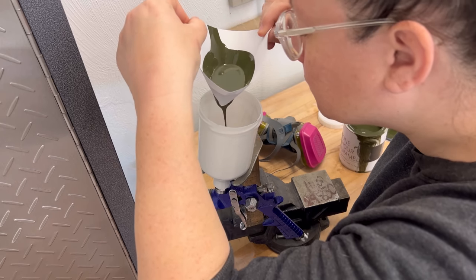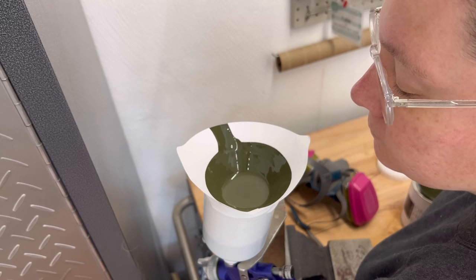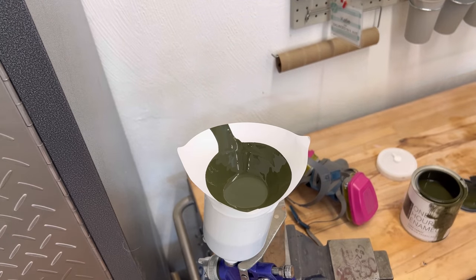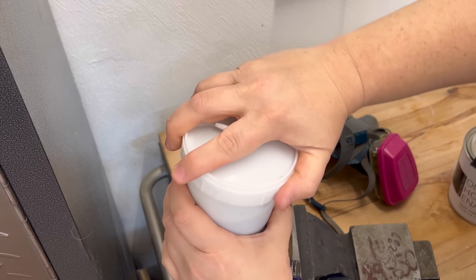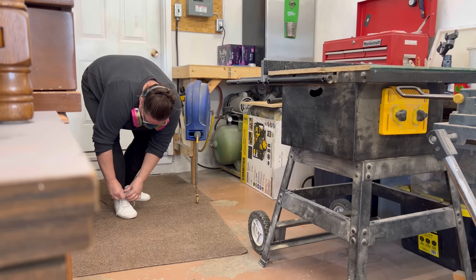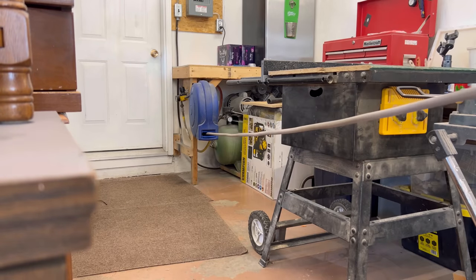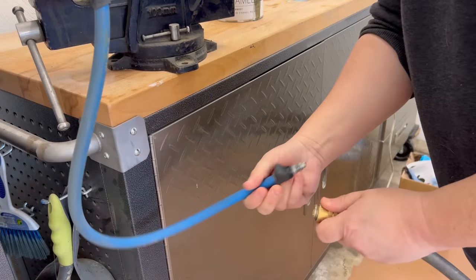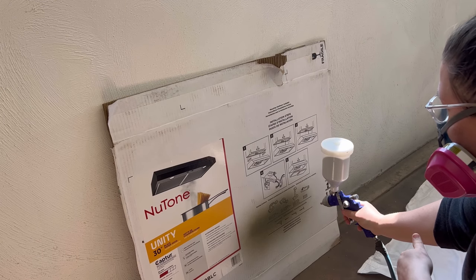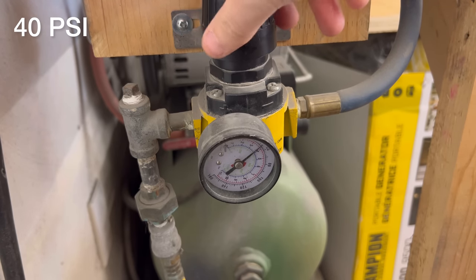I chose the color Dark Forest, but when I popped the can open I wasn't really sure about this color for this project - it looks like a really dark olive green but I was picturing an almost black color when I looked at it on the swatch card. I decided to follow through despite my initial reaction. I mixed the paint really well and strained some into my gravity-fed HVLP pneumatic sprayer. The can didn't say anything about thinning, but most other enamels I've worked with don't really like to be watered down so I decided to spray it as-is. I tested out all my settings on some cardboard to make sure I had a good flow and then started spraying away.